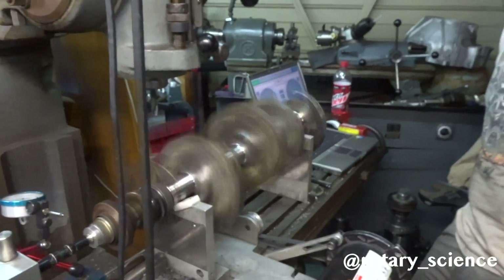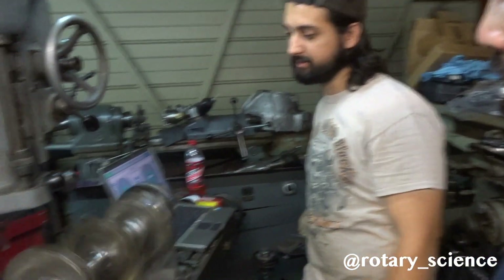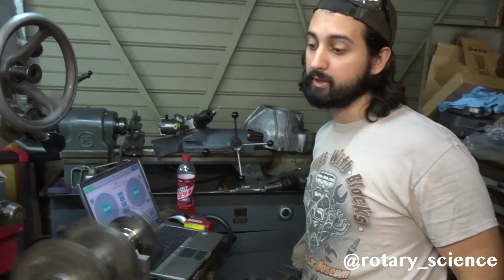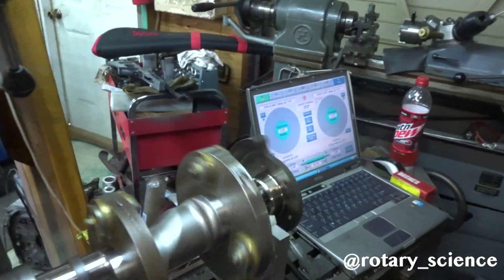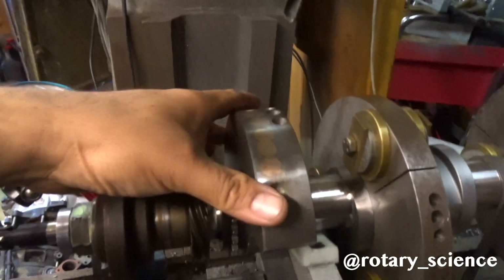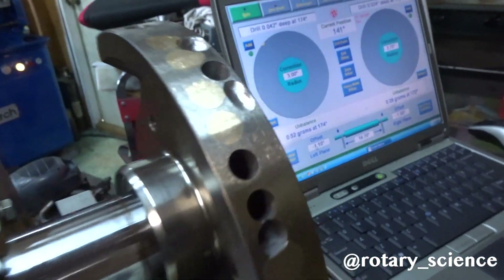After getting the crank fixed using Mike's counterweight, let's see how it turns out. It used to be around 30-something up front and 30-something out back — first spin it was 38. So 38 grams off, and now it's under a gram — about half a gram up front, 0.3 grams out back. We had to fill all this up and take out this much weight from the front and the rear.